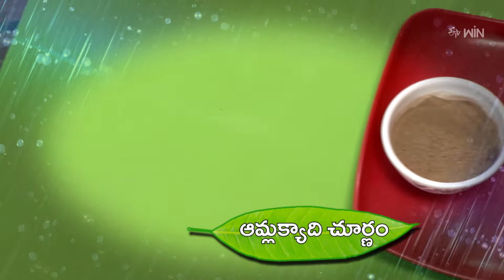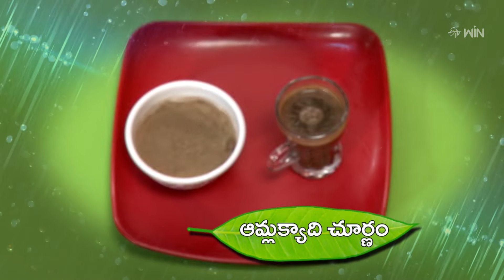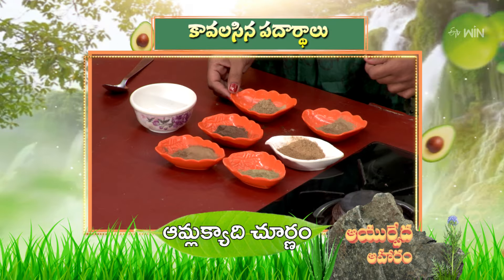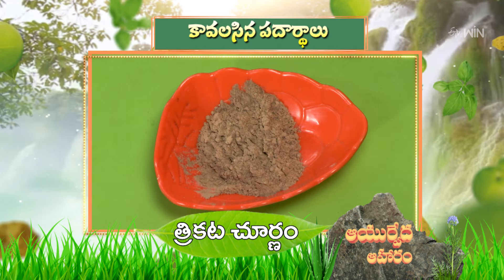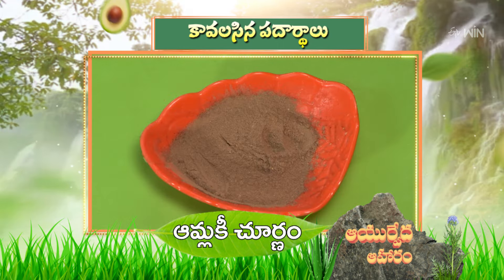We also have a daily thesis. Let's talk about the ingredients of Kavalsan. The ingredients of Kavalsan are: Trijataka, Trikata, Mushta, Vidanga, Amlaki, and Trivrut.